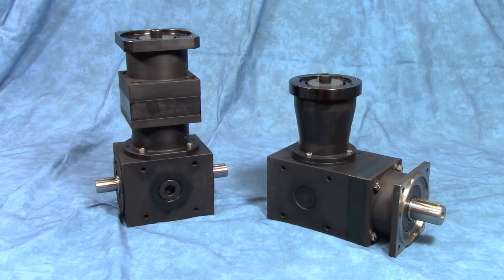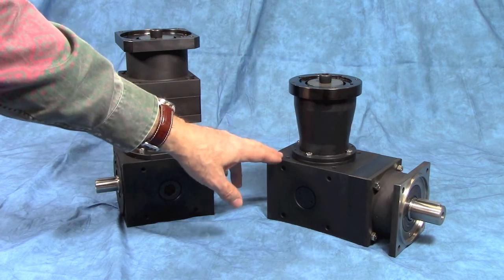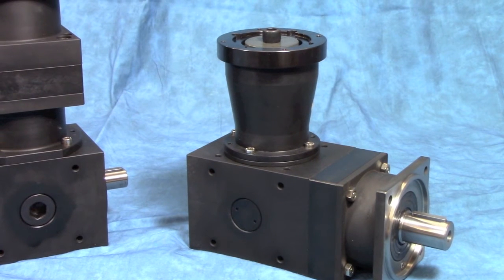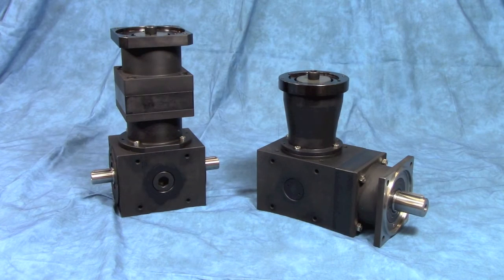Now let's contrast the two spiral bevel with planetary designs. One has the planetary first into a spiral bevel, and the other has the spiral bevel into the planetary. The answer to why there are two different designs lies in input speed and output torque. If you have relatively high input speeds in excess of 3000 RPM with high cycle rates, it's far better to use an input through a planetary gear set and then into the spiral bevel, as planetary gears handle high speed and high cycle rates far better than bevel sets. On the flip side, if your input speed is lower, less than 3000 RPM with lower cycle rates, the bevel input into the planetary is the far better design, with the added advantage of nearly twice the output torque capacity as the same size unit when comparing the two designs.